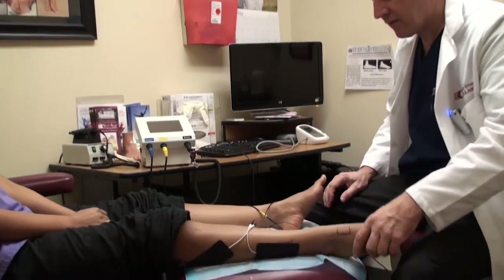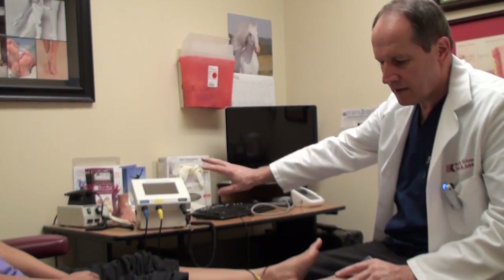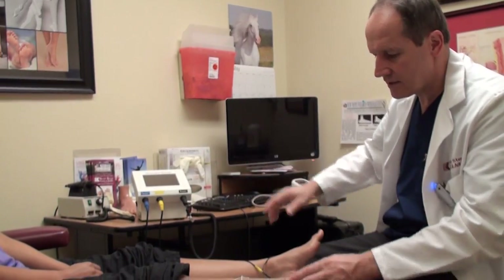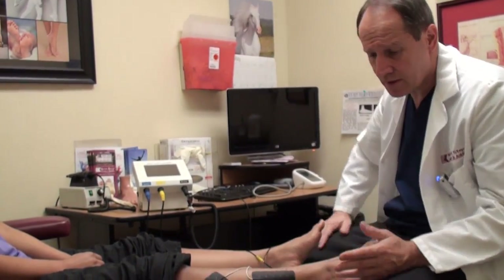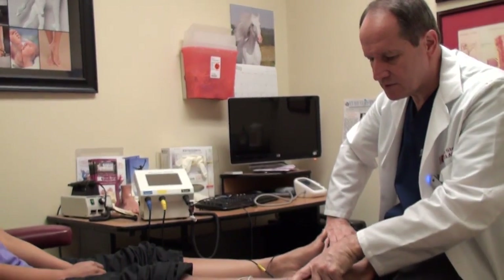Now that it's all set up for nerve treatment, all we do is turn the machine on and bring up the intensity until the patient feels it. It shouldn't be uncomfortable, but you should be able to feel it when it's working — it's a fairly substantial current.